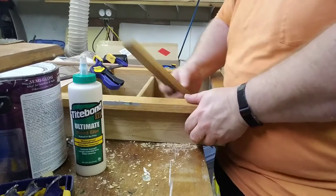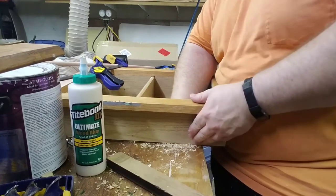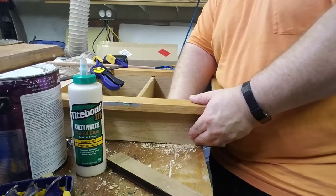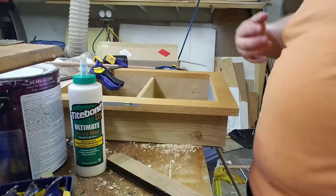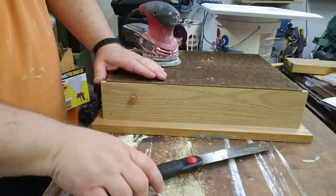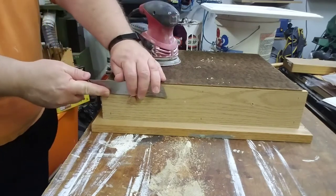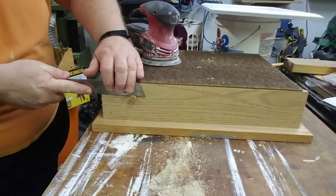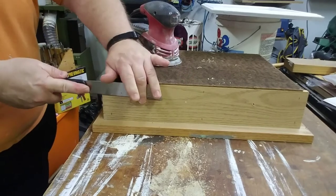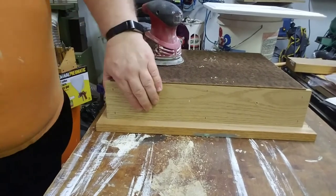I'm just going to put a sacrificial backer so I've got it as even as I can. We let that dry. The plug's in and it's dry, but you can see it's definitely proud of the surface. I'm going to use a Japanese-style pull saw — it's an in-cut flush cutting saw, so we pull, and we ride the blade right along the box. There we go.